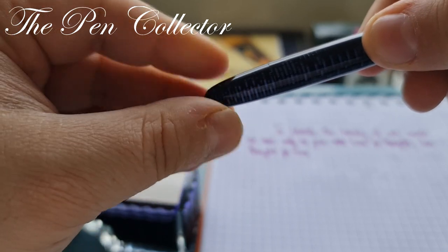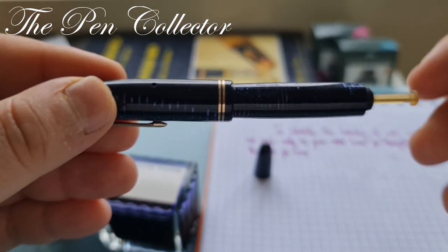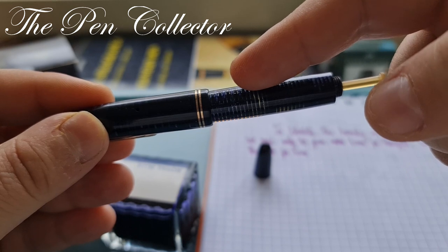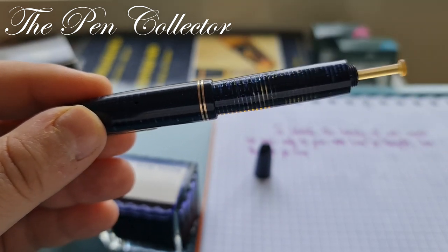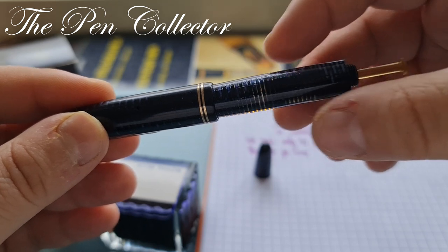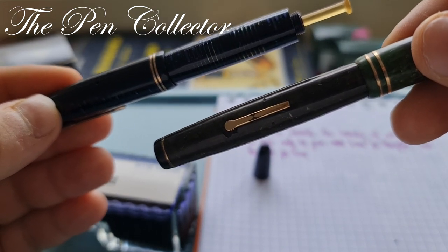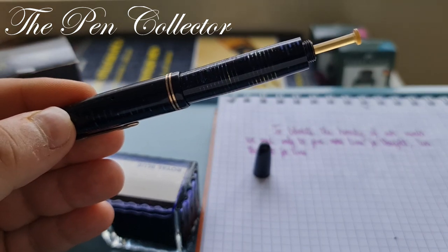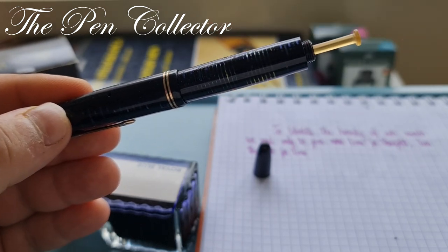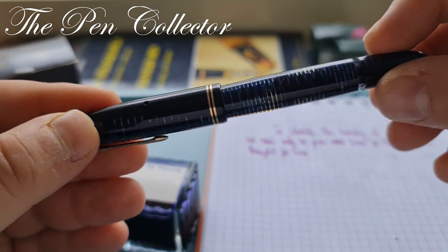If we turn the blind cap at the end, we can see a rod which contains the diaphragm. Pushing on this rod creates a vacuum, and through a breathing tube inside, ink enters the body of the barrel. This was more efficient than lever filling because it filled the entire barrel with ink, holding a larger quantity.